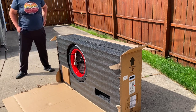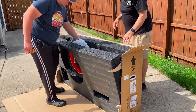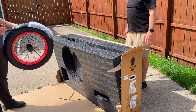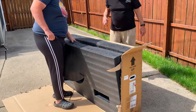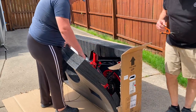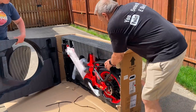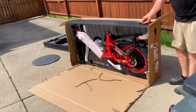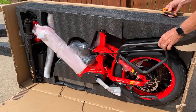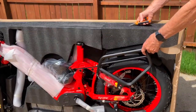Now it's down. There's the front wheel and the front fender. That's all the zip ties, looks like. Here it is in the box. Took the one side of foam off there. This is how it is right here.